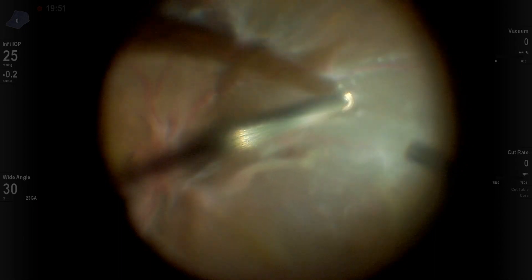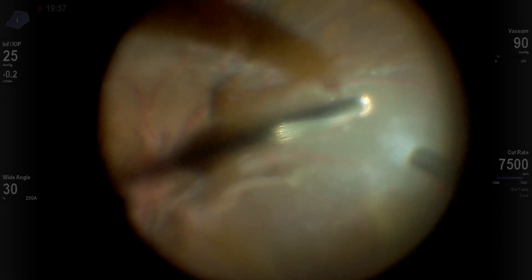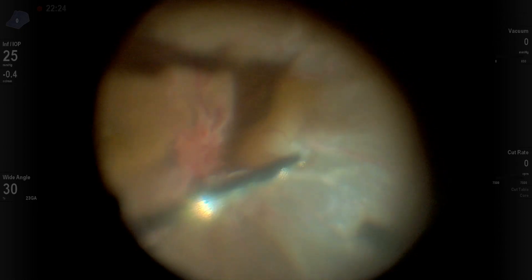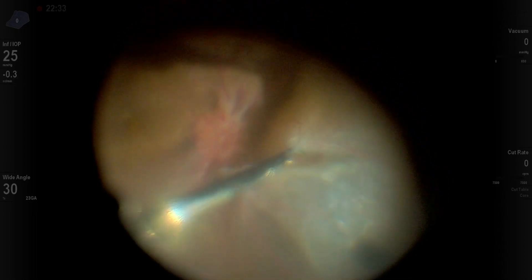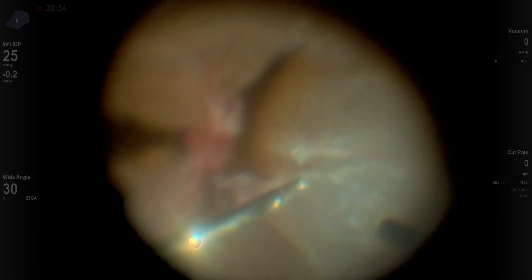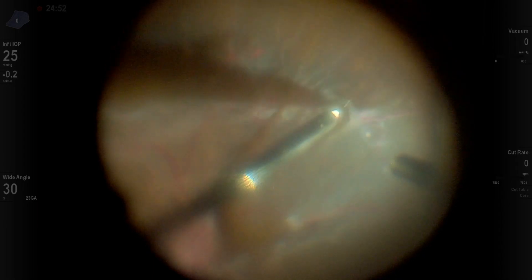What I've been trying to do in this case is to use instruments efficiently — for example the vitrector — then switch to other instruments such as the vertical scissor to cut the adhesions and go outside to the periphery, then switch to the horizontal scissor. So I've been trying to be efficient with the use of instruments, though it still took a long time. This is the vertical scissor, and you can see the scissors do not cut vitreous very well. That's 23 gauge.